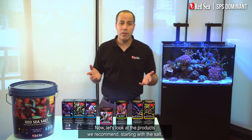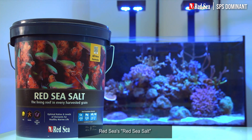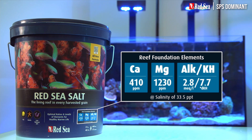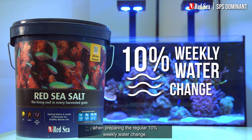Now let's look at the products we recommend, starting with the salt. Red Sea salt will mix up directly to our recommended levels of the foundation elements and therefore should be used when preparing the regular 10% weekly water change.